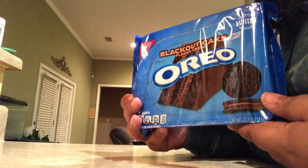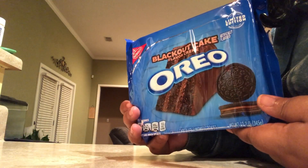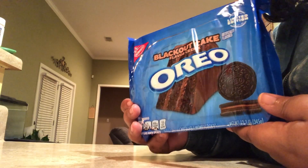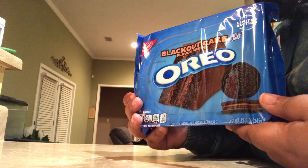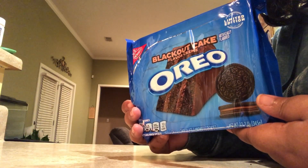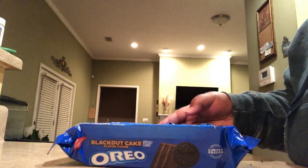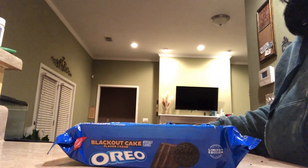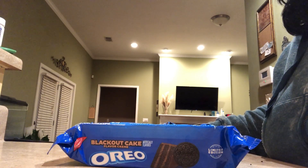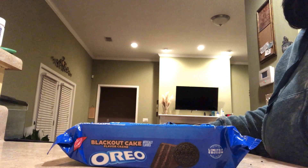I'm going to tell you one more time — if you haven't tried these, go get them before it's too late. Don't take my word for it, go and try these for yourself. I'm pretty sure you won't be disappointed. With that being said, that's all for today. I will see you next time. Bye-bye.